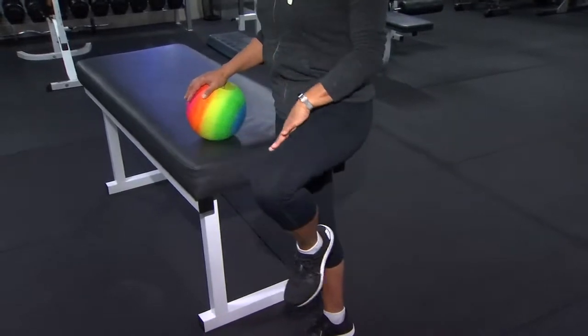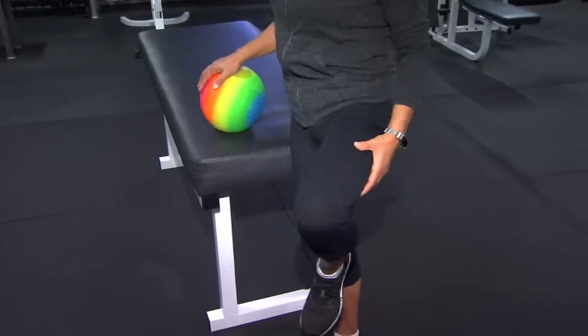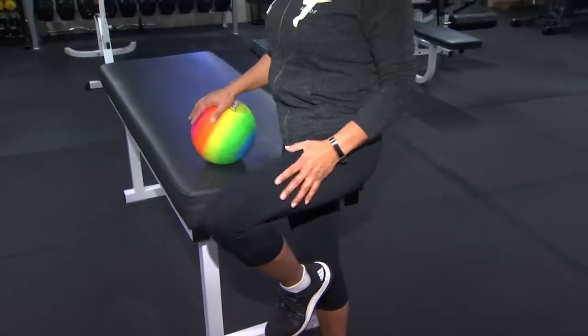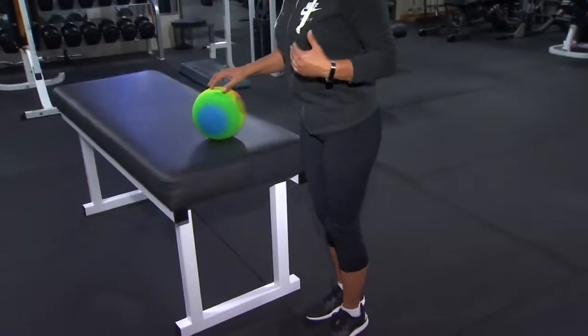It's a real slow motion, but you're going to really feel it right in the socket of that hip. You've got to keep it moving or you're going to lose it, so it's important to really stretch that out and do the other side equally.